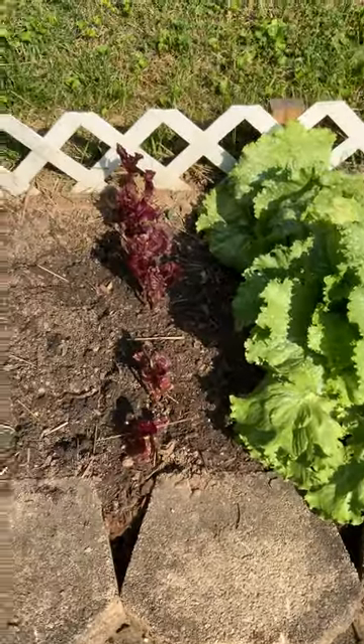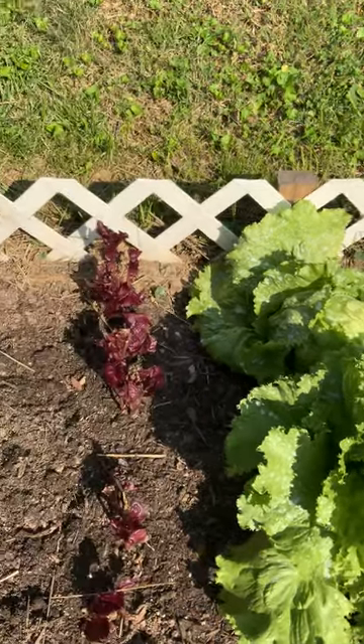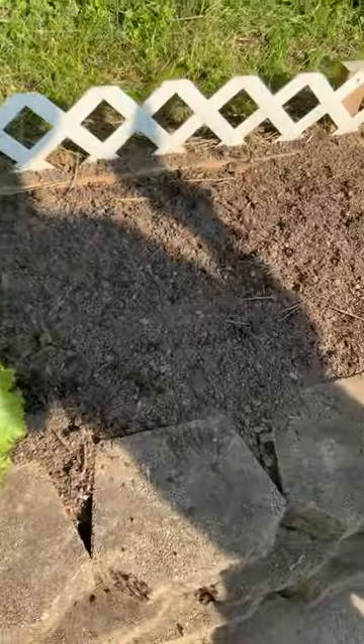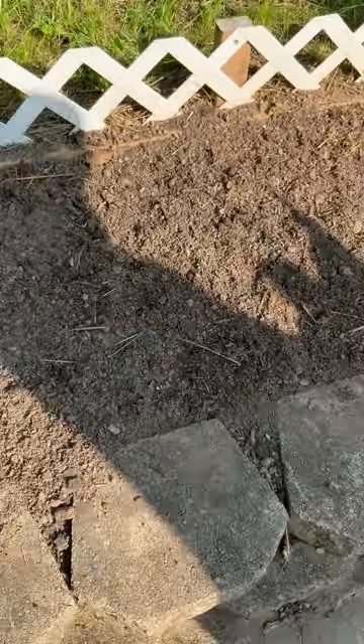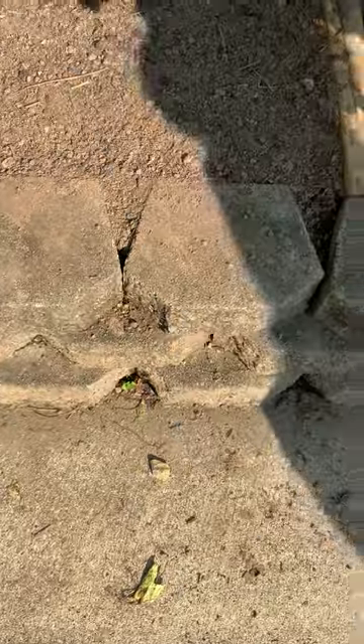I did not pull up all the Merlot lettuce because Terry really likes the Merlot lettuce, so I'm letting that pick back up and we're going to replant this. This morning I did pull up all the lettuce here because we're going to plant something else.